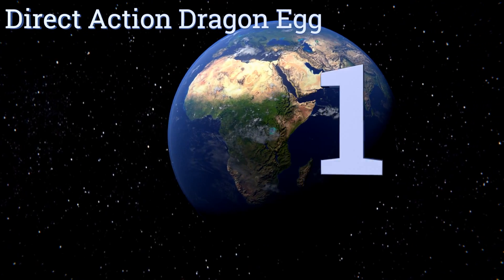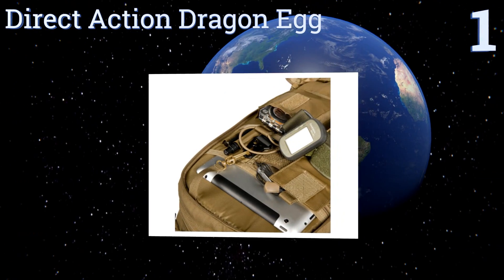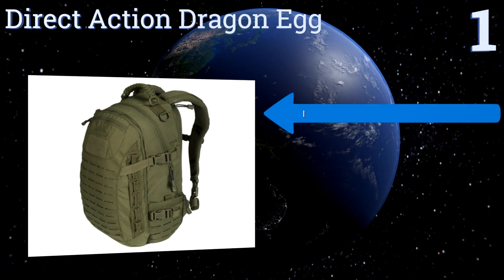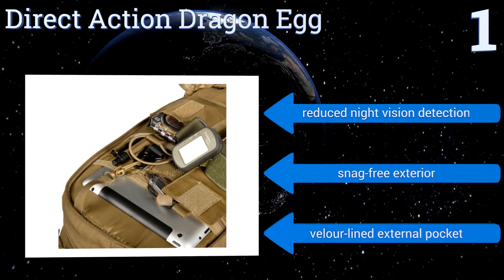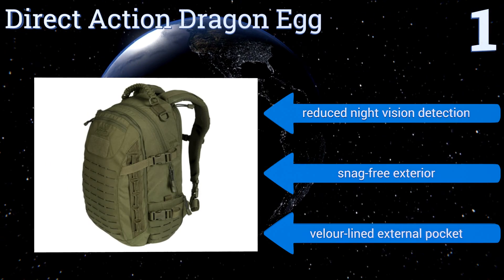And taking the top spot on our list, built for advanced military and law enforcement applications, the Direct Action Dragon Egg has a patented combat vent system that keeps you cool. Its low profile and lightweight design make it an ideal choice for extended use. It boasts reduced night vision detection, a snag-free exterior, and a velour-lined external pocket.